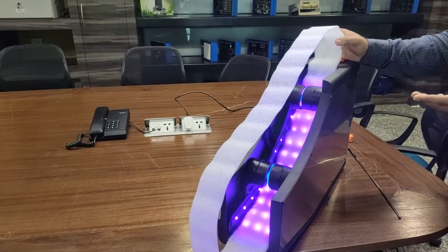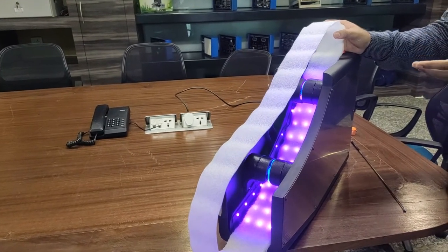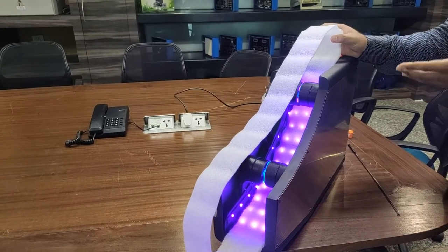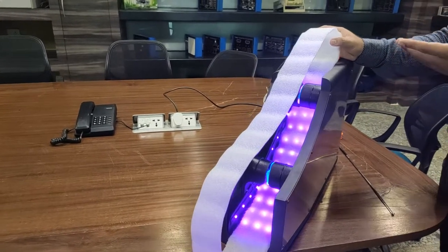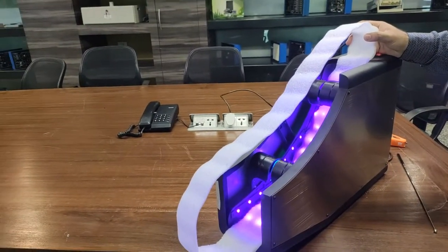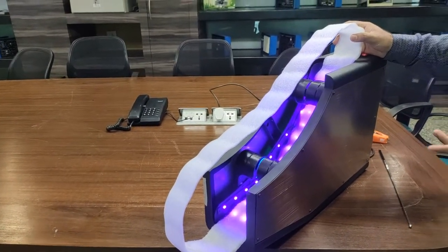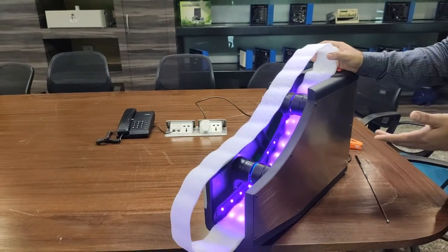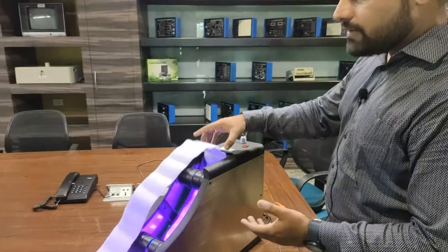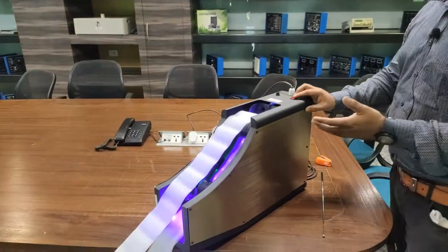The sterilization of the handle continues again and again as long as the device is on. As we know, the handle is the most common part of an escalator which comes in touch with many people, so it is very important to keep it clean and sterilize it from all types of viruses, including COVID-19.